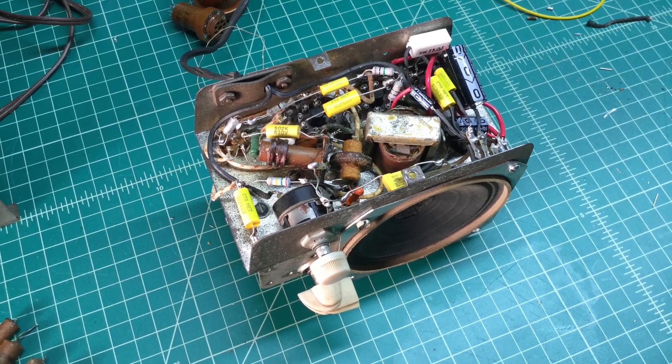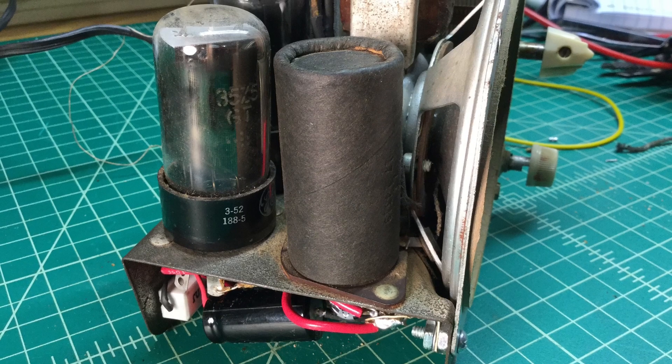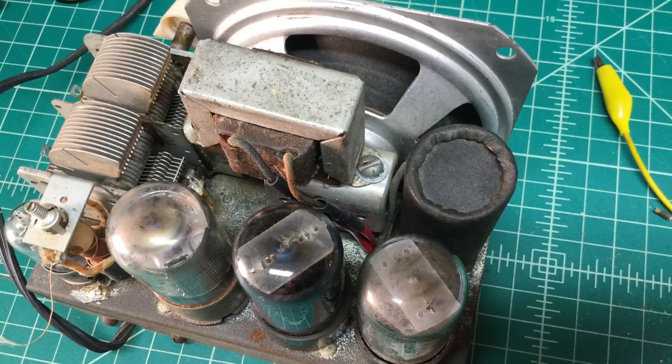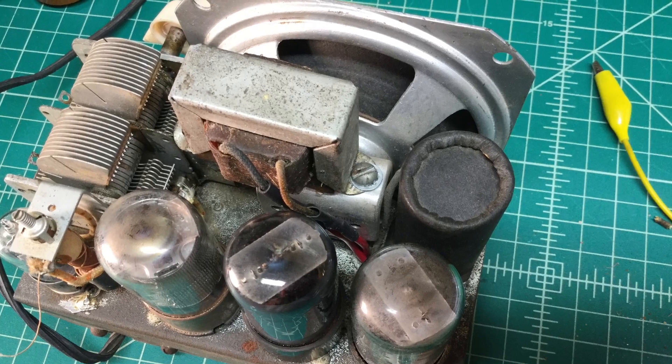Here's a better look at that electrolytic capacitor can on top. It was a three-section electrolytic housing — 220 microfarad and 110 microfarad capacitors.